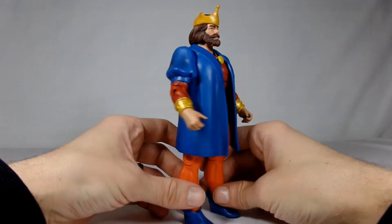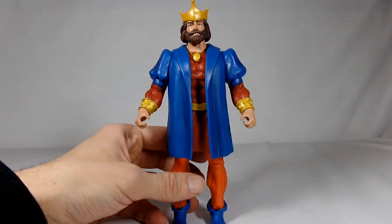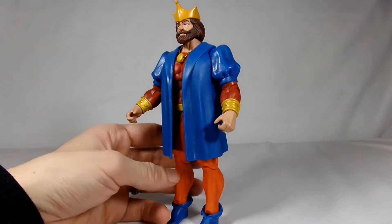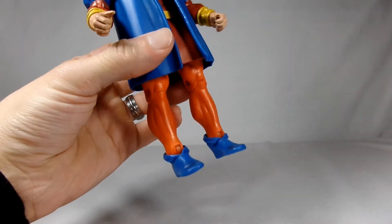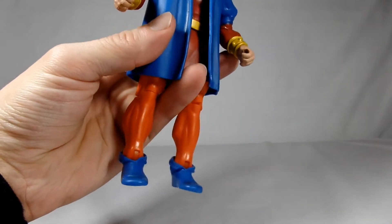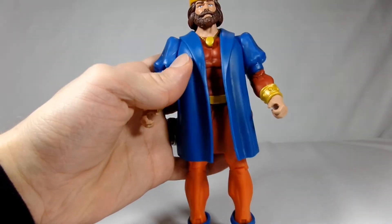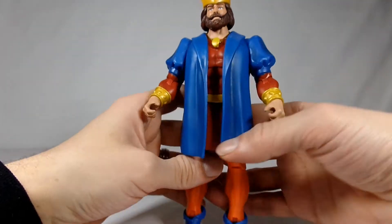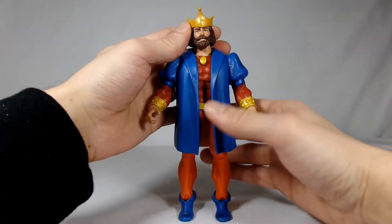He also has a necklace with a little piece. He's kind of a mishmash of standard figure parts — the He-Man/Prince Adam bracelet. He's got standard legs with his own little boots that look like fantasy elf boots. They just added a piece on the upper arm and gave him a skirt. He's kind of strange but he looks the part pretty well.